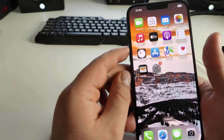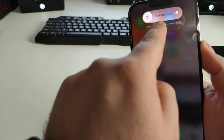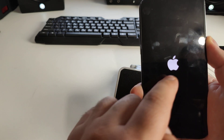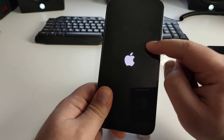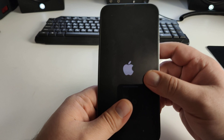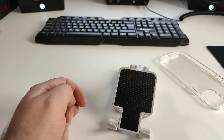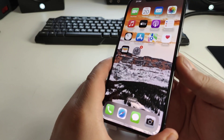Press Volume Up, Volume Down, then press and hold the power button. You'll see 'Slide to Power Off' — hold the button a little more. Now you see a dark screen, and then the Apple logo appears as your iPhone turns on and loads. Wait for it to finish loading, then enter your passcode. Check if this method worked for you and write in the comments.